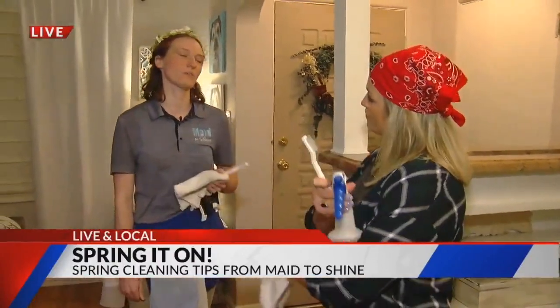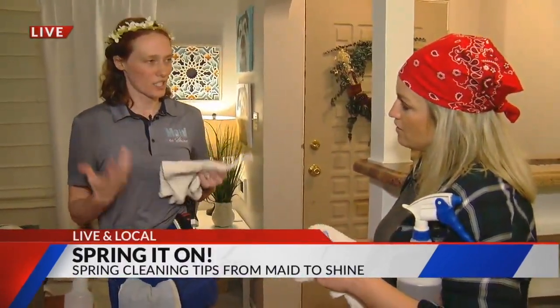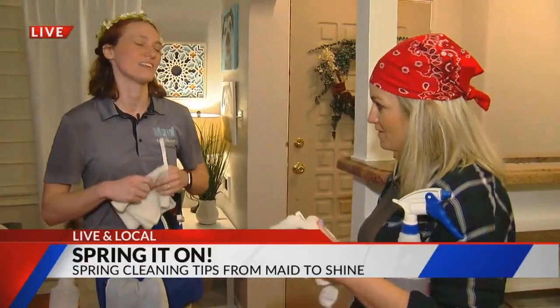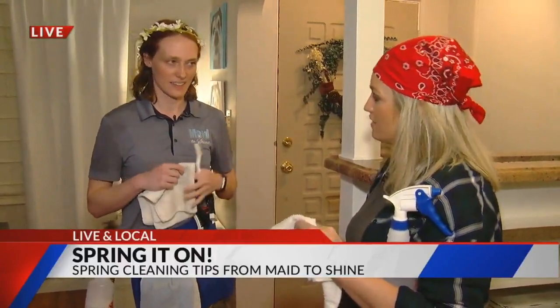That would be your doorknobs and your light switches. You don't typically think about cleaning those kinds of items, but we're always touching them no matter where we are. And this brush right here is going to be your best friend — it gets into all the crevices and cracks and gets all that dirt out, plus we're going to sanitize it at the same time.